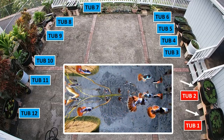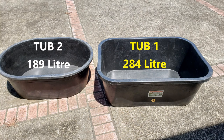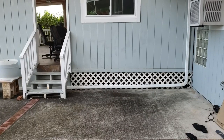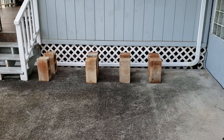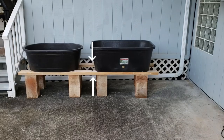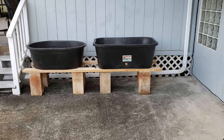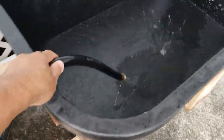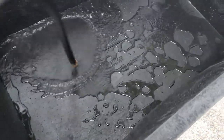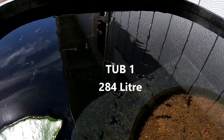Let's start with new tubs one and two. Tub one is 75 gallons and tub two is 50 gallons. Here's a perfect spot for the two new tubs. Placing eight concrete blocks, two 2x6 pieces of lumber, and placing the tubs right on top. Then fill the tubs up with water straight from the garden hose. After filling the tubs up, I put a potted water lily in each tub.